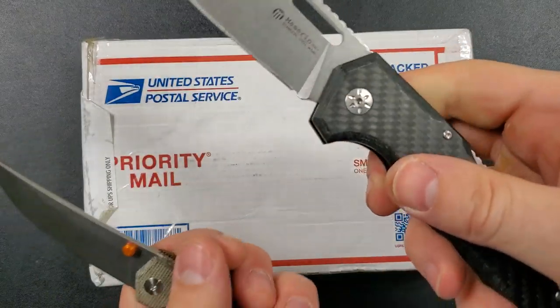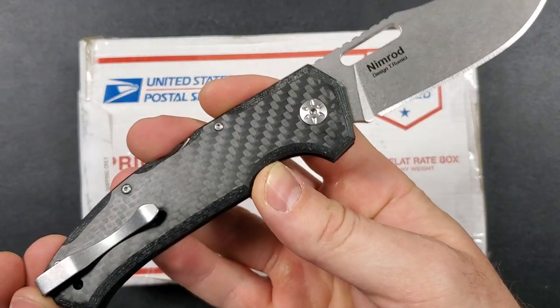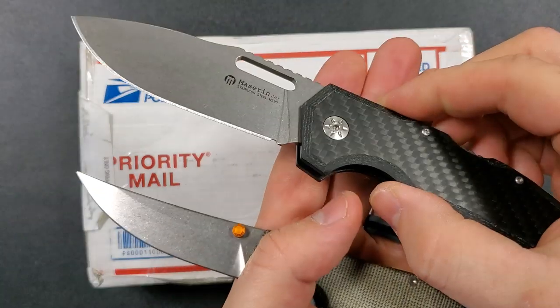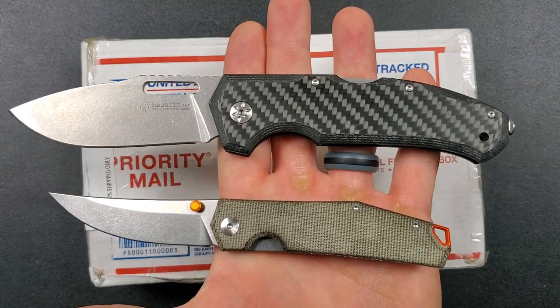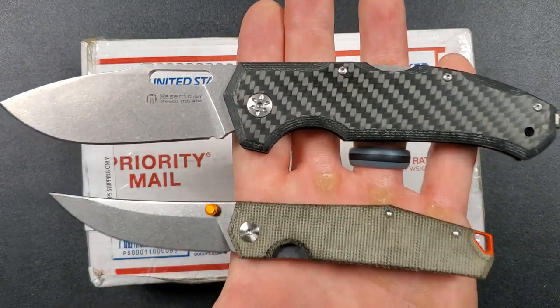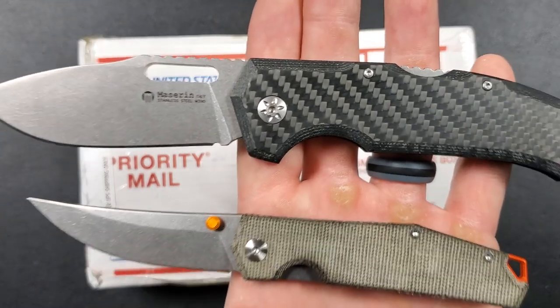The second knife is this Mazarin Nimrod in M390 and carbon fiber, made in Italy. This knife comes in at about a $200 value. So both of these knives will be offered up as giveaway knives to everybody — not just patrons, literally everybody who's paying attention when that video comes out.